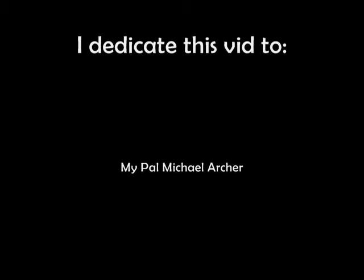Well, I'll tell you what — looks like it worked for me! Thanks, Michael James Archer! You're the best! You're the best!